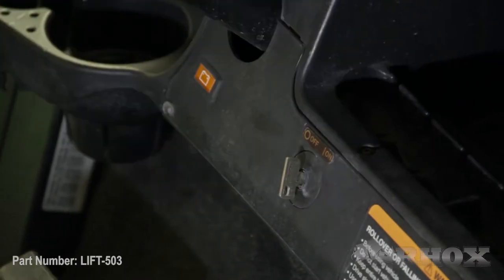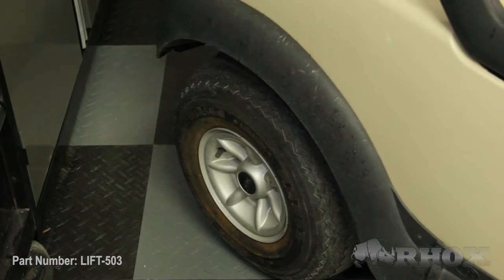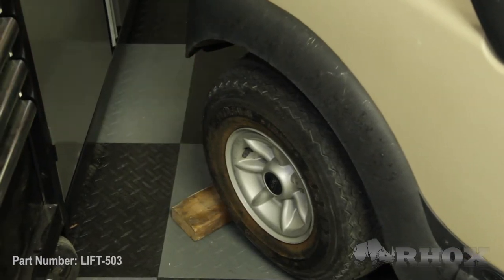Before we get started we want to make sure we take a few safety precautions. We want to make sure we turn our cart off, set our parking brake, and if we have an electric cart we're going to switch our tow/run switch to tow. Once that's done we can chock our back wheels, jack the front of the car up, and take the front wheels off.